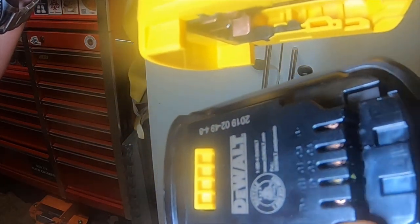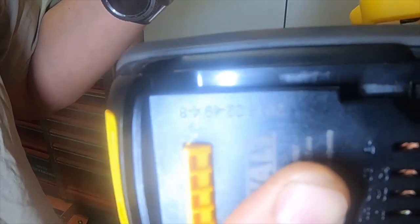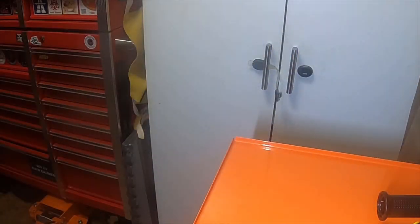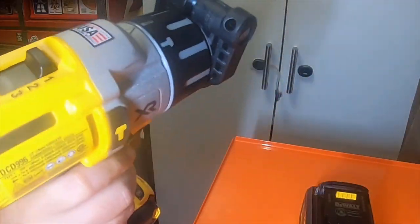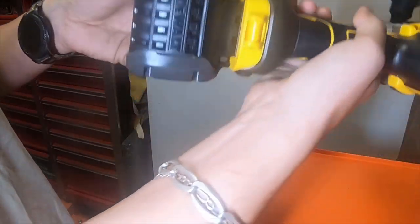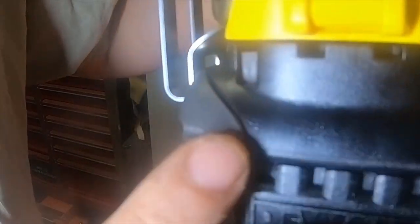Those two tangs activate the tang on each side of the battery. So when you slide these together, 60 volt tools actually activate the 60 volt side of the battery. I don't think it is possible — it doesn't make any sense that the 60 volt batteries would be destroying 20 volt tools, because when you add the battery on a 20 volt tool it's completely flat, so you can still see the pins on the FlexVolt battery are not pushed in.